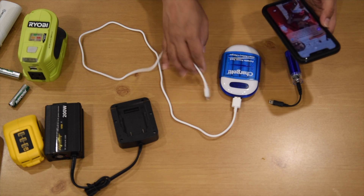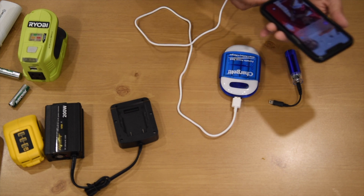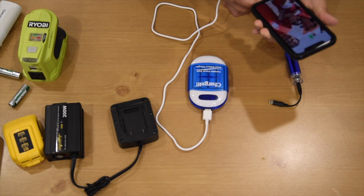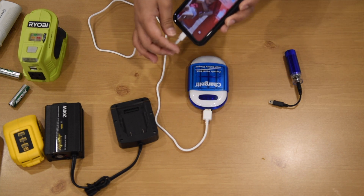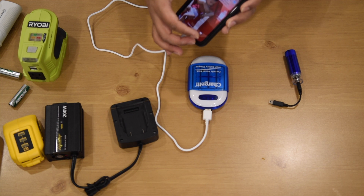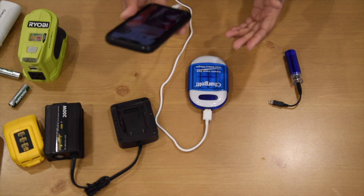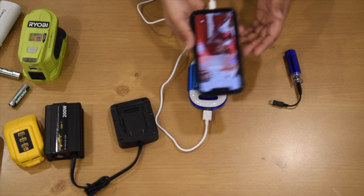Now we are going to charge a device. Connect it with a USB wire, and it's charging. So this is good — with four AA batteries we can charge an iPhone. That's great.